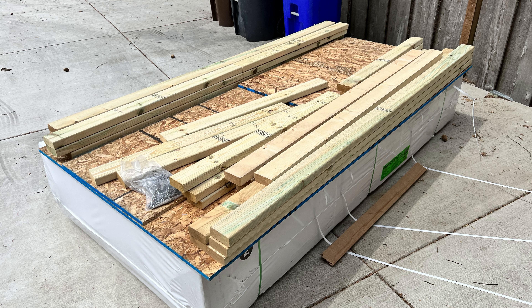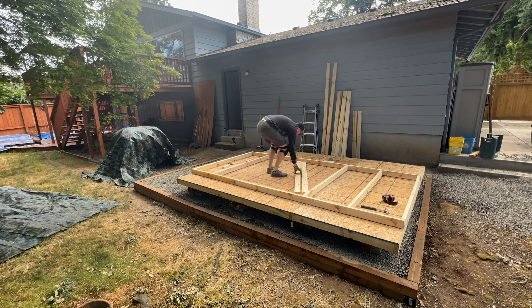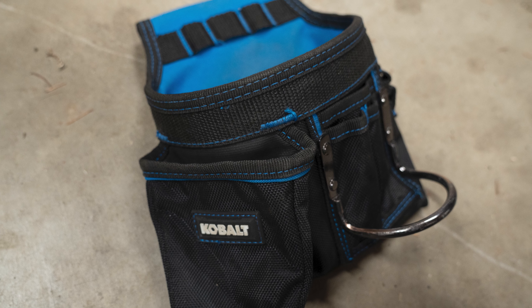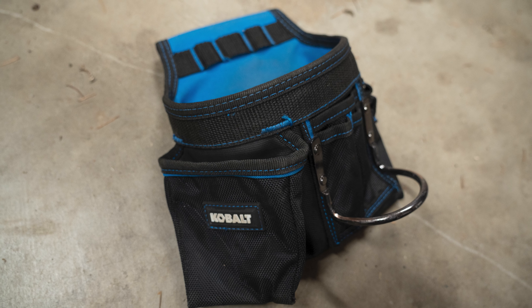I bought this shed from Costco for about $2,700 delivered with no installation. I've never really built anything in my life. I'm somewhat mechanically inclined with fixing basic stuff on cars, but that's about it. The shed came delivered to my house on a large pallet. I had to move the parts by myself from the driveway to the backyard, and this was a huge task in and of itself. About halfway through just inventorying the shed, I got overwhelmed and discouraged, but I kept repeating to myself, literally out loud: how do you eat an elephant? One bite at a time.